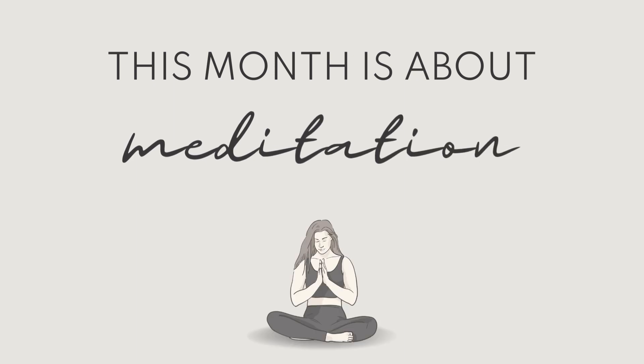Hello and welcome to this month's Love Note. It's February 2024 and this month's aspect focuses on meditation.